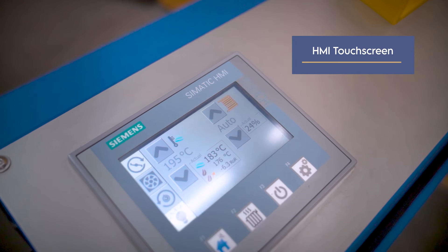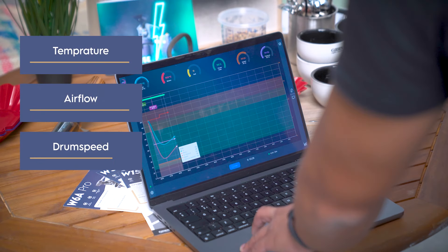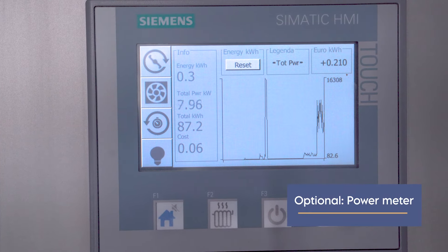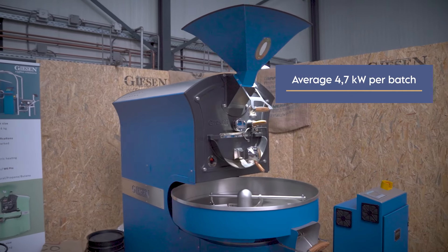Roast with the HMI touchscreen or the Giesen profiler, where you can easily adjust your temperature, airflow, and drum speed. With the optional energy meter, the roaster gives you real-time information about your power consumption and the operational cost.